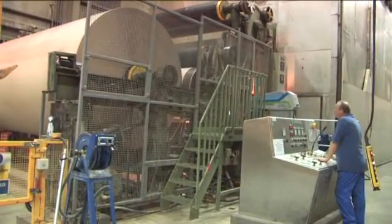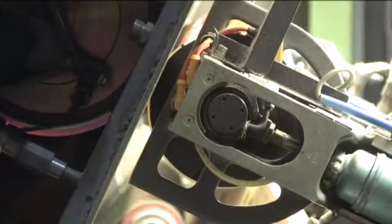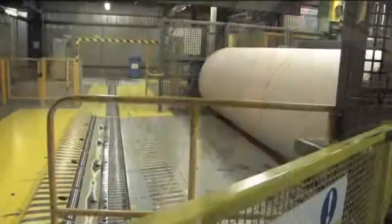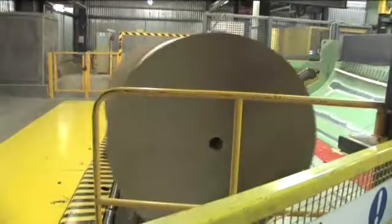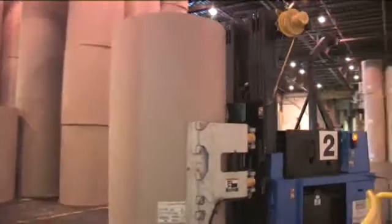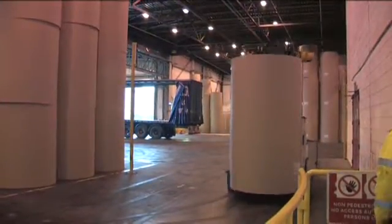Our sheet of paper comes out of the paper machine and we roll it up into large jumbos of paper. We take that jumbo of paper out of the paper machine and put it into a slitting machine, where we cut it down into our customer reels of paper. That reel of paper then goes through a conveying system and is taken down into our warehouse.